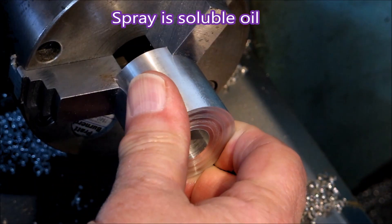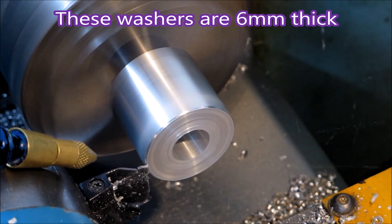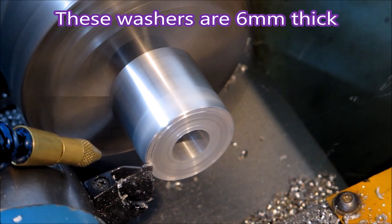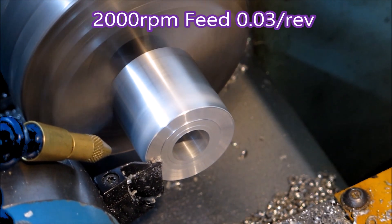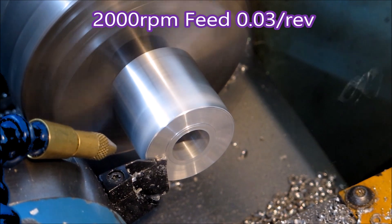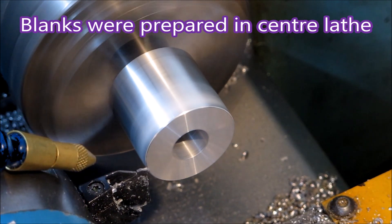That was running out a bit there, so I just stopped the program and reseated the part in the chuck again and started again. 2000 RPM is about right, I think, for the 38mm diameter.